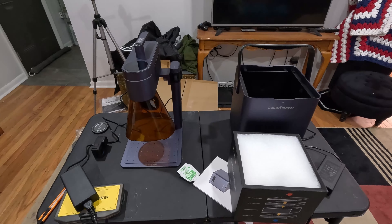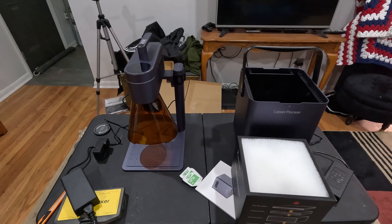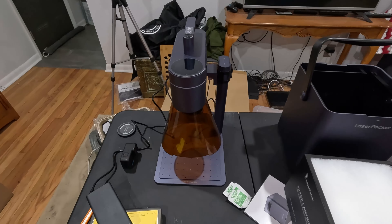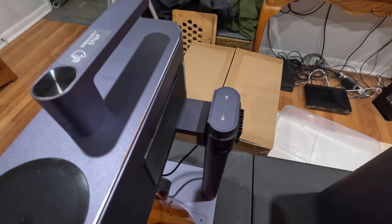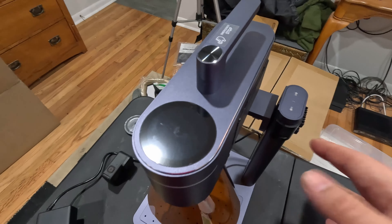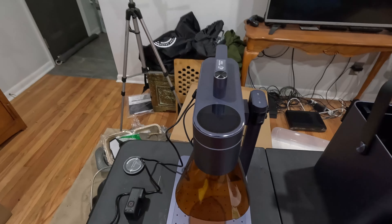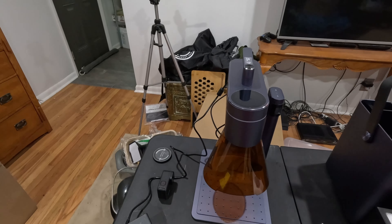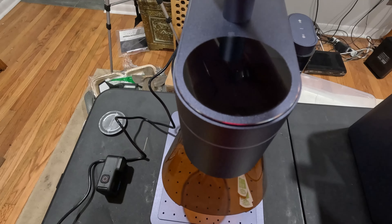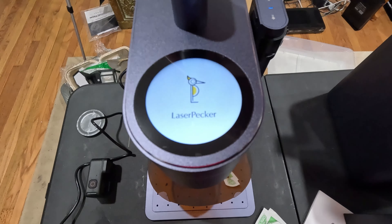I got it up and running just with the app. I didn't even try to set it up with LightBurn last night because I was able to do a print in a matter of minutes just with the app, which is pretty cool. With these lasers, you can do wood, acrylic, glass, leather, and even some metals with the infrared. So you can engrave stainless steel, aluminum, and plastics — as long as they're laser-safe plastics. I think you can cut wood up to about 8 millimeter thick and acrylic up to 5 millimeters.